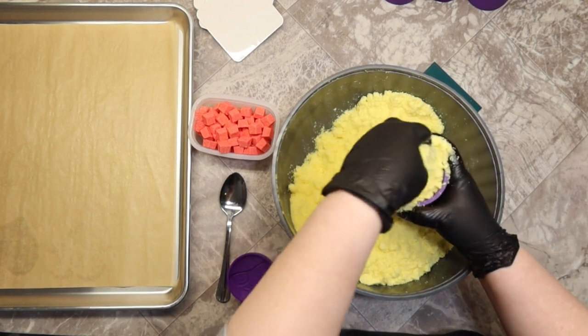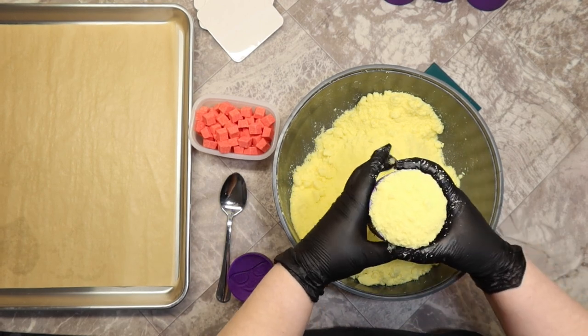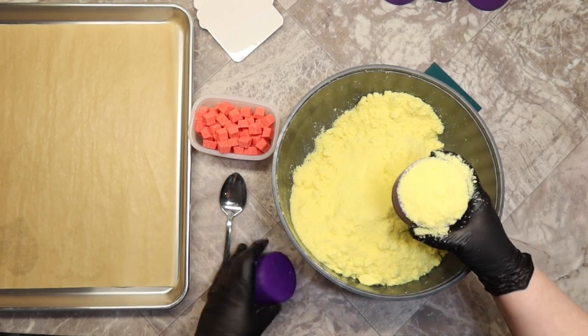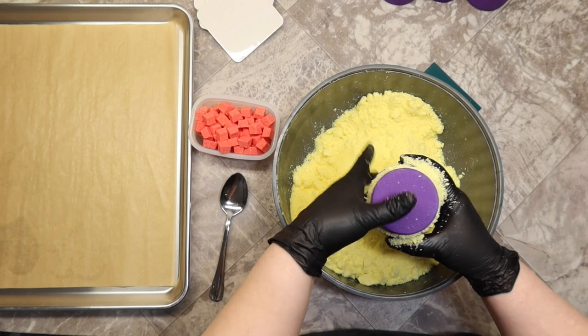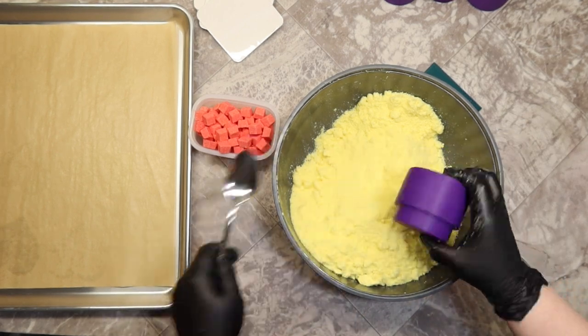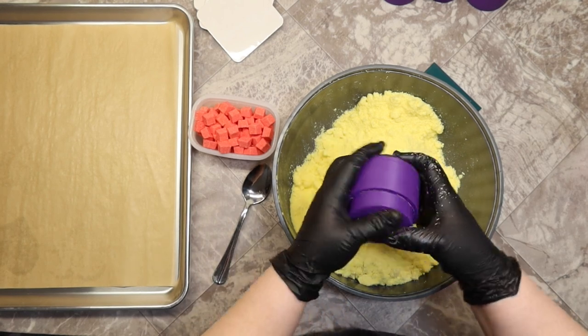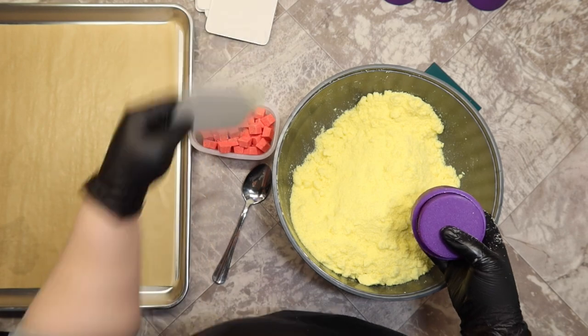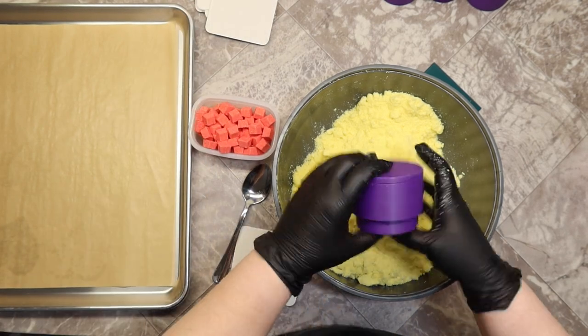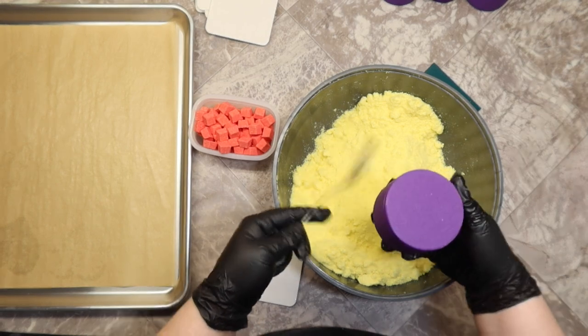The embeds I'm using here are a mix of Red 28 dye and Yellow 6 dye. The bath bomb mix itself has been colored with Yellow 5 Lake and scented in Rose Quartz from Bramble Berry.